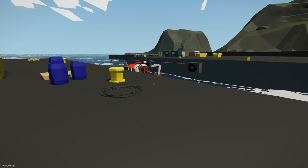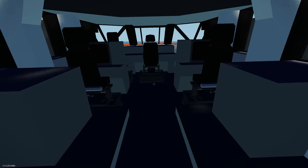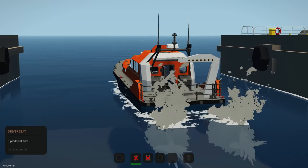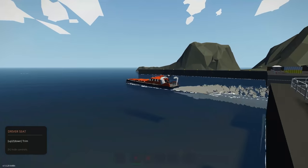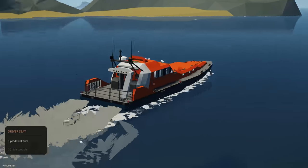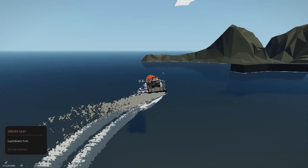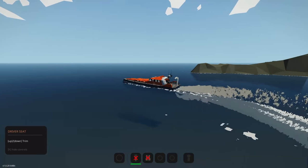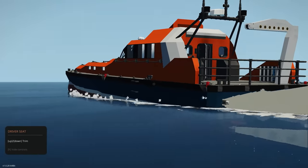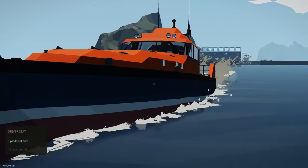Let's test the fin rudders to make sure they're working and don't need to be inverted. Jumping on, getting the key button, going forwards - looks spot on. Turning left... turning right... yep, spot on. You can see the fin rudders at the back doing their work when we turn left and right. I'm really happy with how that's turning out.